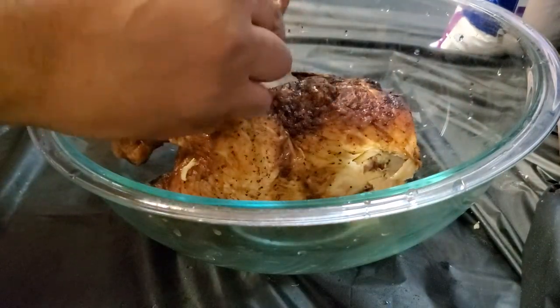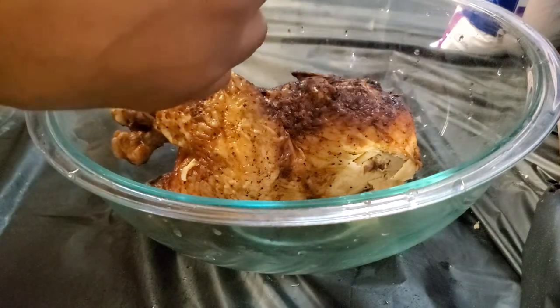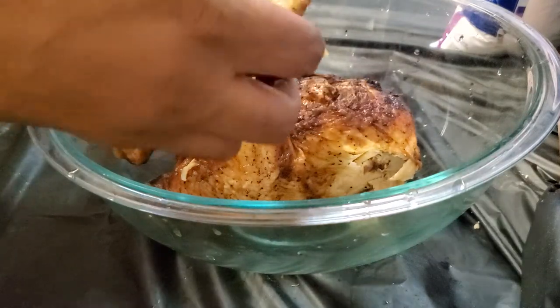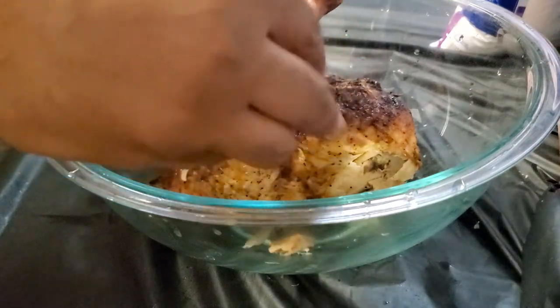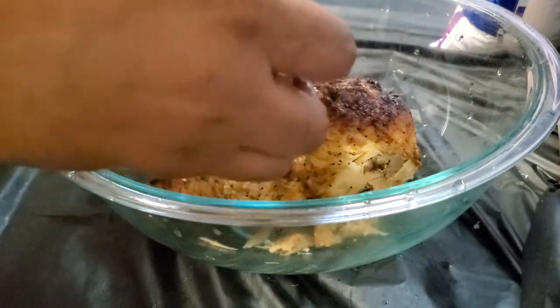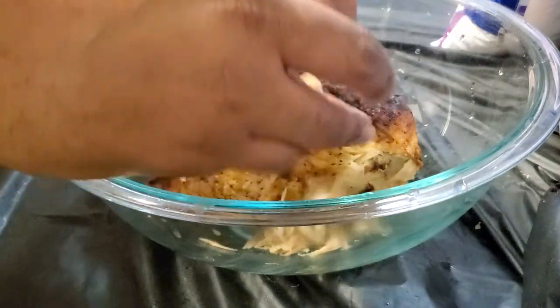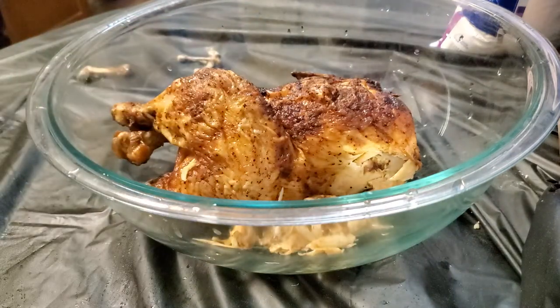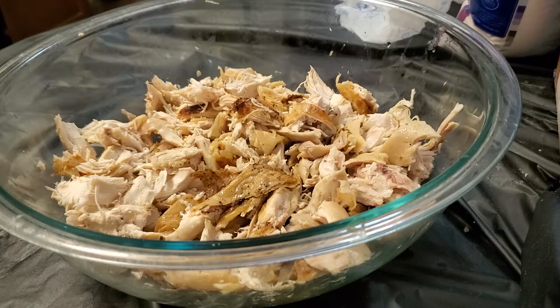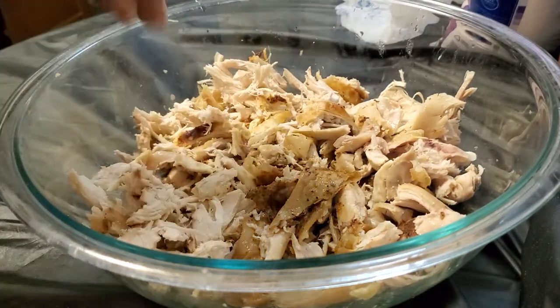My dog loves rotisserie chicken bones, so he'll definitely be into eating these. Tearing up little bite-sized pieces — that's pretty much it. I'm going to finish tearing up this chicken. Okay, I shredded up my chicken in this bowl here — I used all of it.